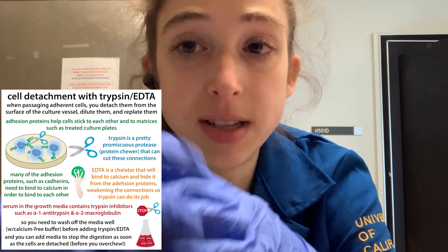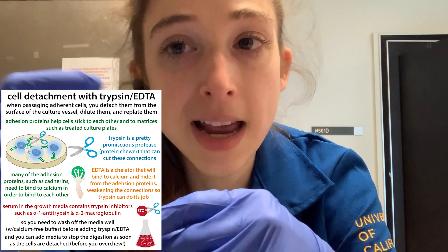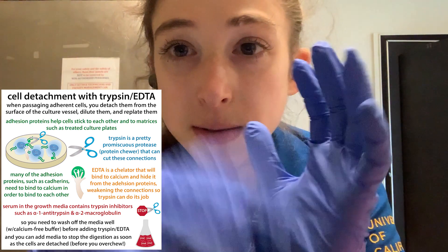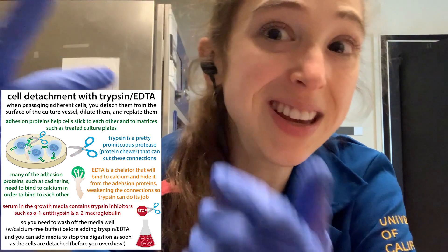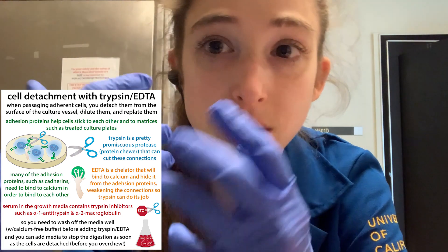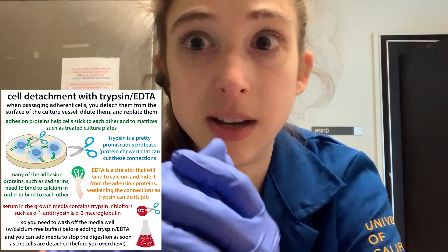With the trypsin-EDTA, typically you store it frozen, then thaw it before use. You also typically make aliquots of it — like 15 mL tubes — so that if you contaminate one aliquot, it's not as big a deal as contaminating the whole bottle. Plus if you want to thaw it, you don't have to thaw the whole thing. Making and storing aliquots is really good practice when you're trying to keep things sterile. The red color is just phenol red — a pH indicator — to make sure the trypsin is at the right pH to work.